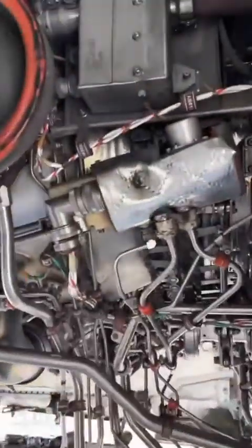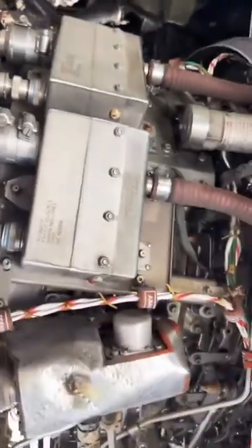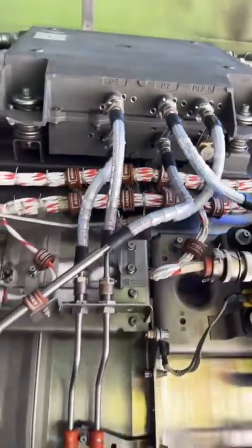The cables will route themselves forward and go to the exciter boxes right there. These put out an incredible amount of voltage. Right up top there is called the EEC — electronic engine control. That's the brains of the operation.